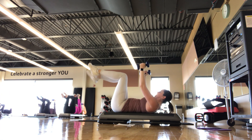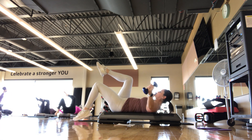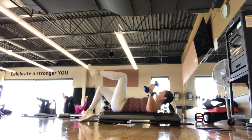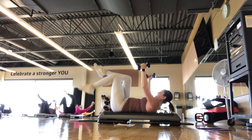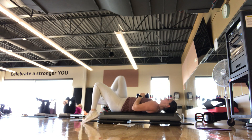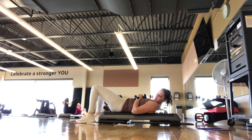We're here for five, four — one more on each side. Good, last one. Then set your head down, set the feet down, weights come directly onto the chest.